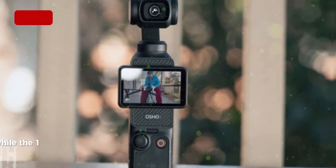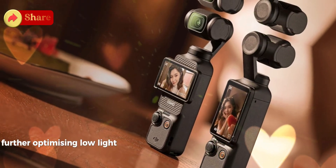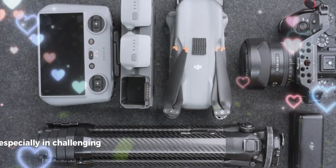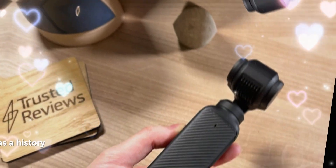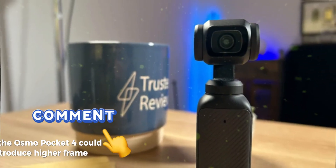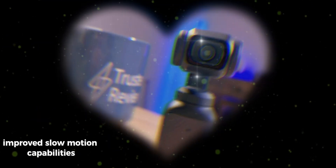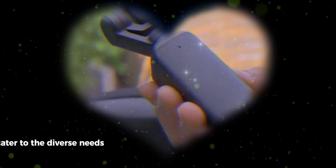While the 1-inch sensor is a significant advantage, increasing the resolution and further optimizing low-light performance could deliver even more impressive results, especially in challenging environments. DJI has a history of pushing the boundaries of video quality. The Osmo Pocket 4 could introduce higher frame rates, improved slow-motion capabilities, and potentially new shooting modes to cater to the diverse needs of content creators.